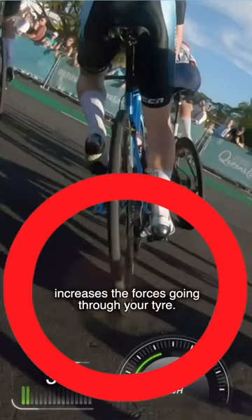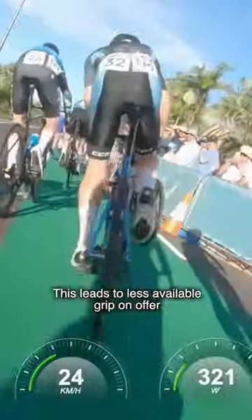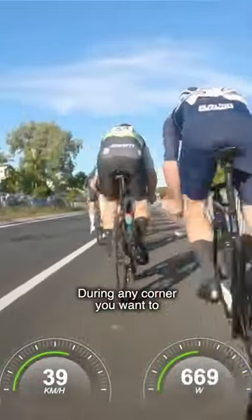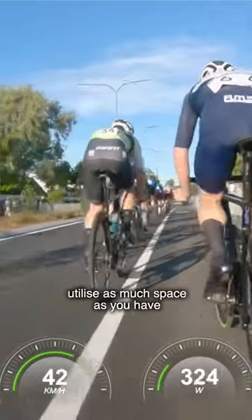You don't want to have to use your brakes in the corner, as using your brakes while turning increases the forces going through your tire. This leads to less available grip on offer, which means you have to take the corner at an even slower speed.